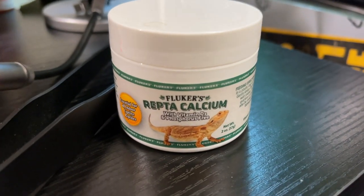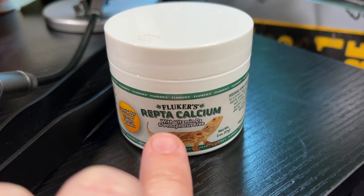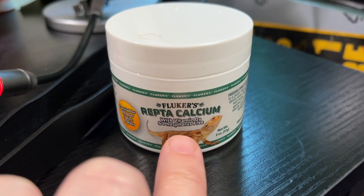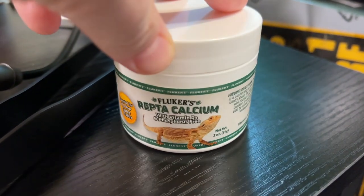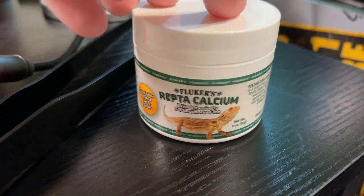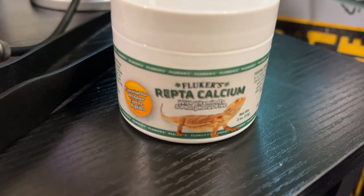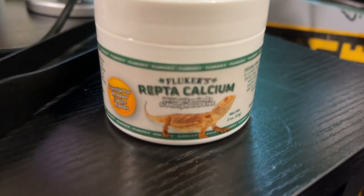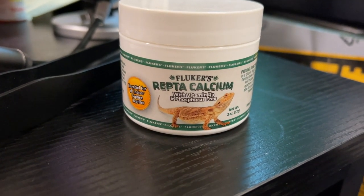Today we're going to be dusting our crickets with Fluker's Repta Calcium with Vitamin D — it's phosphorus-free. It's really good every now and then to work this into your reptile's diet so they don't get metabolic bone disease. So this is what she's gonna have on her crickets today.